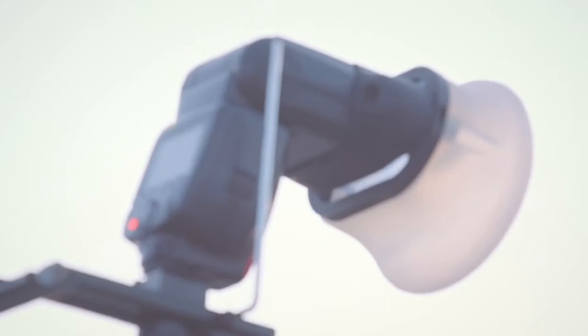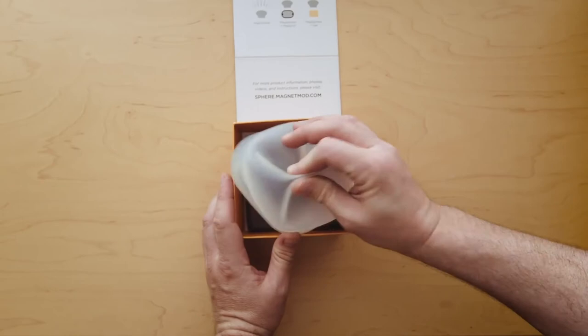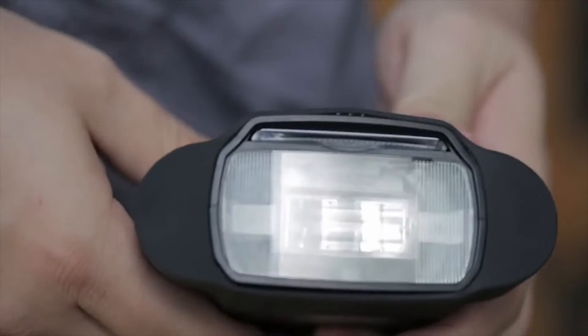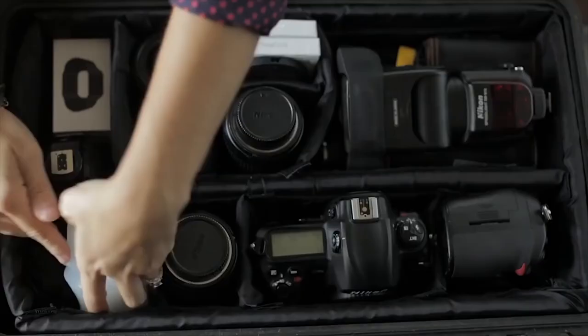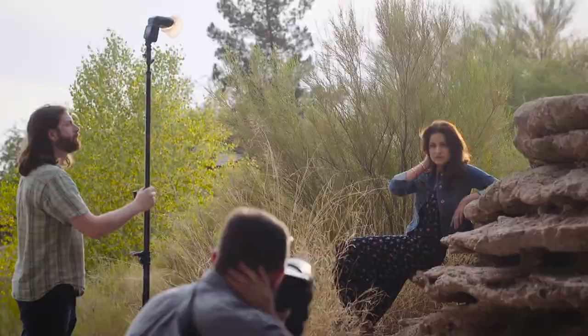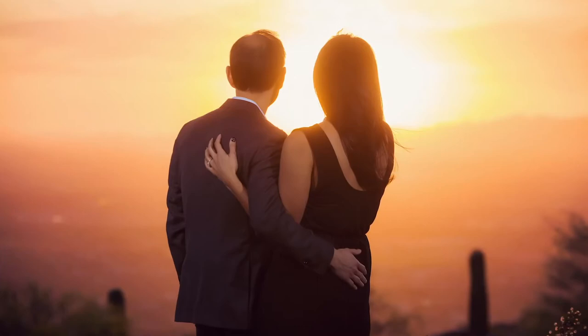Coming in at number 4, MagMod's Starter Kit. MagMod's Starter Kit is an all-in-one solution aimed to improve your flash photography. This kit features three items: the MagGrip, the MagSphere, and the MagGrid. The MagSphere is a dome diffuser that diffuses the harsh lighting from the flash unit into a soft omnidirectional glow. The MagGrid is a grid spot that focuses the light from the flash into a 40-degree beam pattern, great for adding an accent light in the background and adding precise lighting with minimal spill. You can also stack multiple MagGrids to create a tighter 20-degree or 15-degree beam angle if desired.